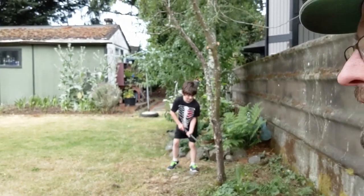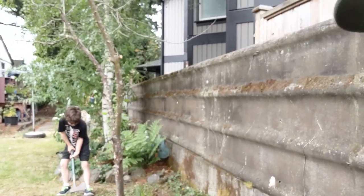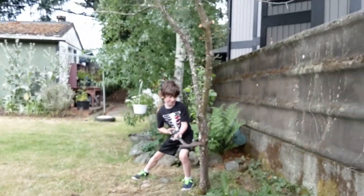Hey guys, we're going to be chopping down our apple tree because it's almost dead. This is SGDaddy and this is SGKiddle, and he's going to be cutting down the apple tree here. I have to supervise, so let's hope nothing goes terribly wrong.